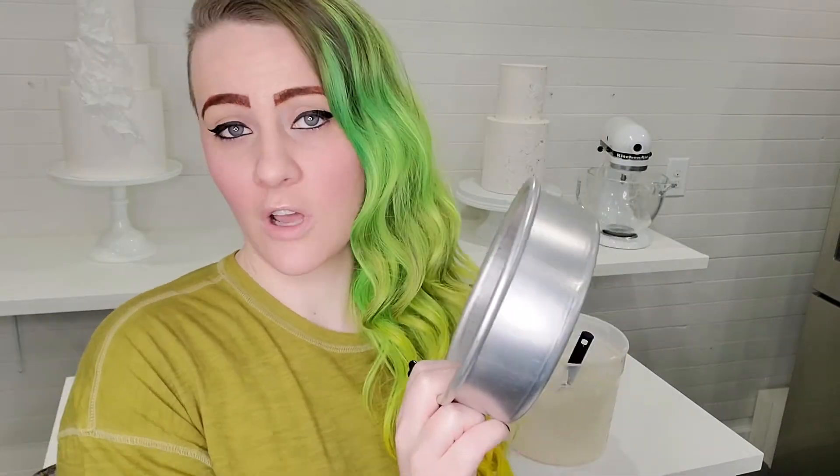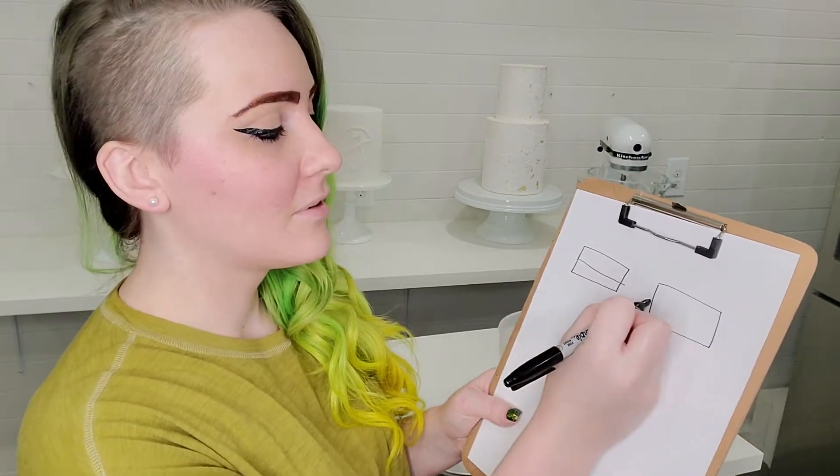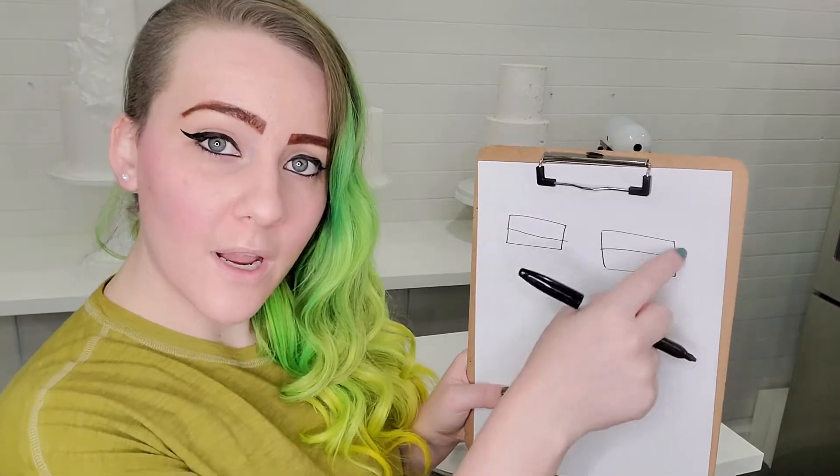So I've already pre-baked my cakes about a day ago and I use two six inch round pans that are two inches tall. I like to work with only the two inch tall cake pans — this is a six inch round which is a very common size to use for these types of cakes. So I take two of these, I bake up my cakes, I level them, and then I tort them in half. Here are my two cake layers — I cut them in half this way and then I end up with four individual layers.